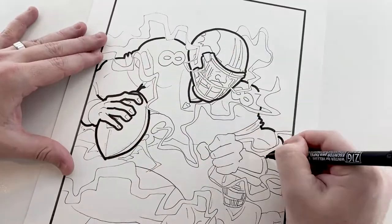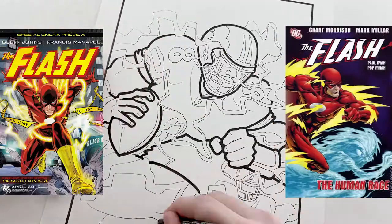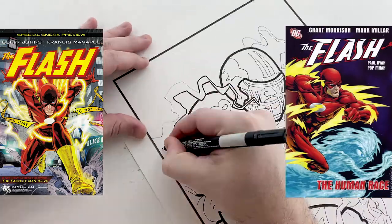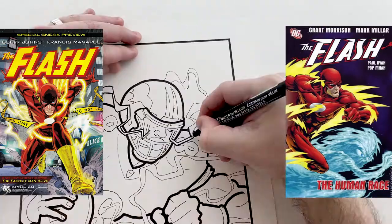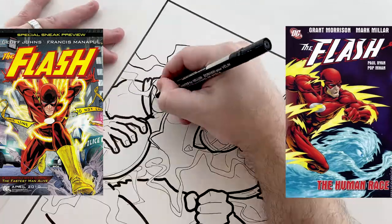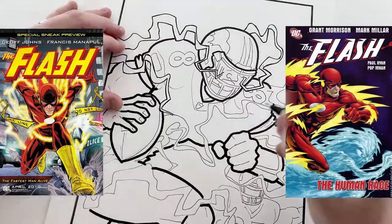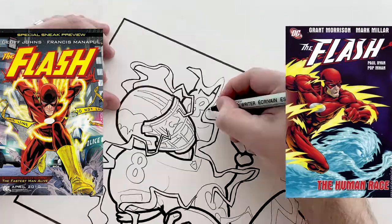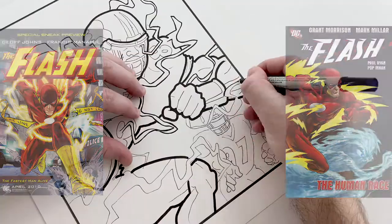I used a couple of different Flash covers that I found on the internet — one kind of serves for the pose of him running, and then the other one kind of serves for the title and also the style, the sort of lightning effect that's surrounding him. I thought those worked pretty well.